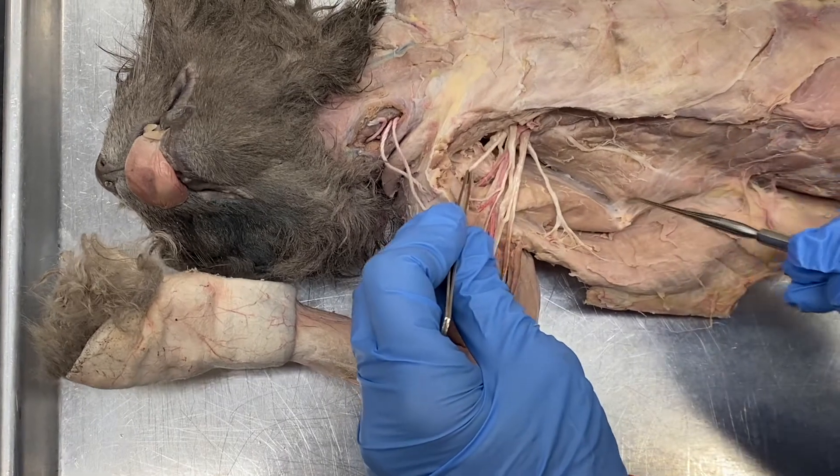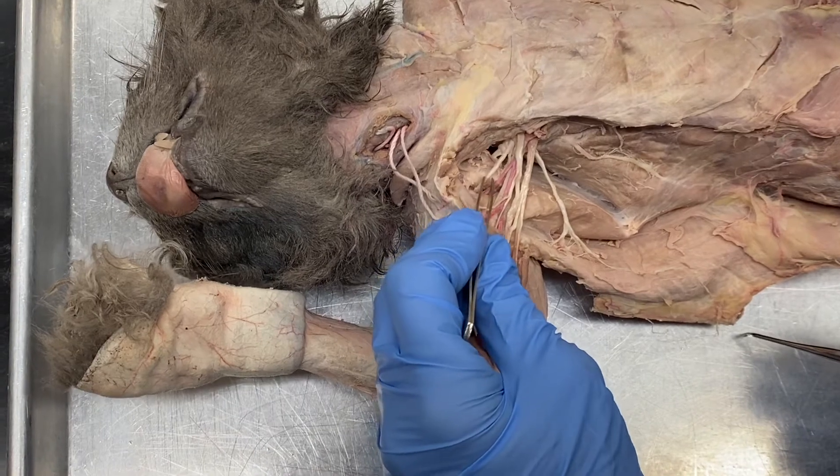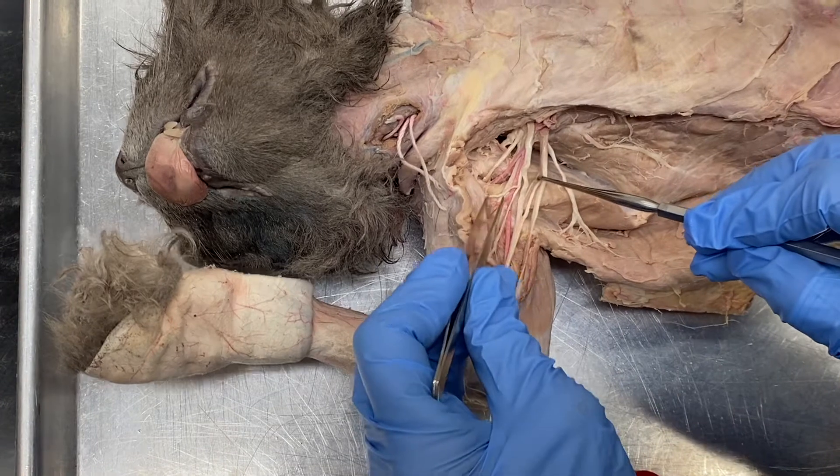This is the axillary nerve, C5 and C6, that innervates the deltoid and the teres minor. There's a little bit of a variation here, but that's okay.